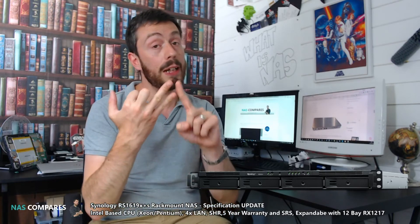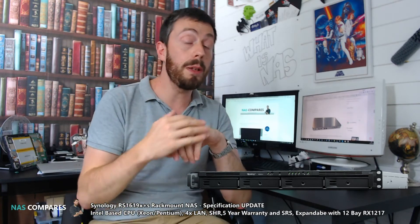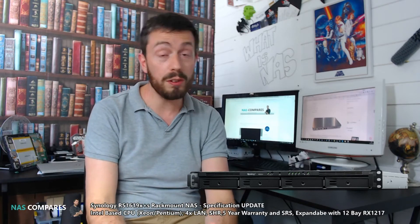Because this is an XS series NAS, it's part of Synology's Elite series, which means it has SRS — Synology Replacement Service — where advanced warranty replacement and next-day replacement is available across most of the globe. On top of that, you get five years of manufacturer's warranty.